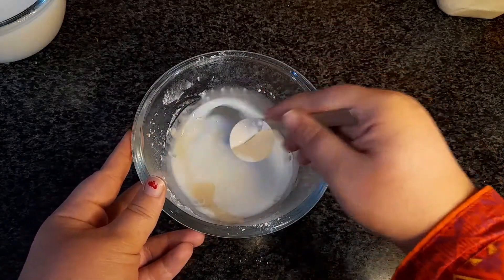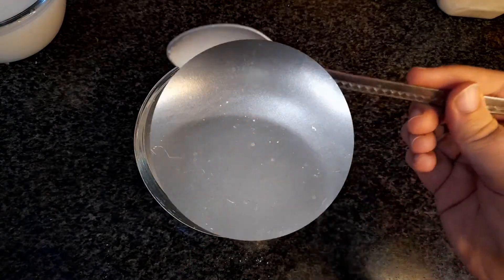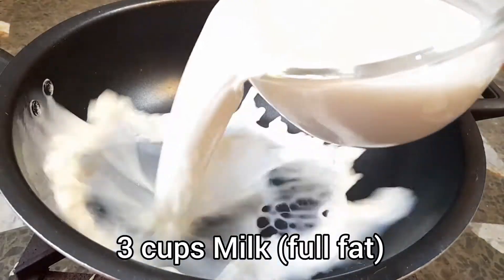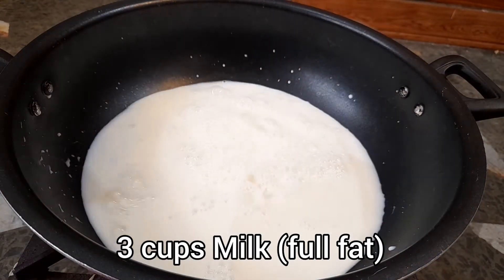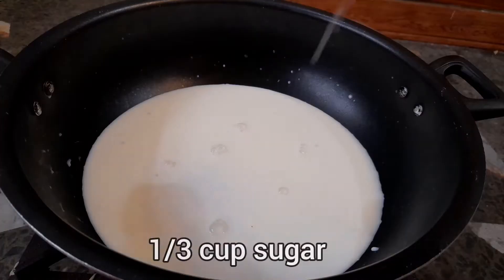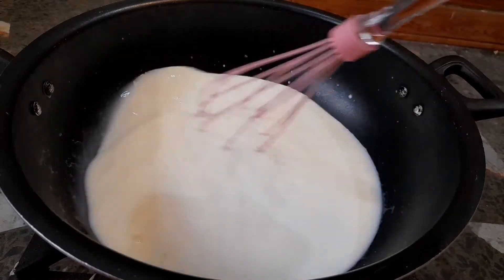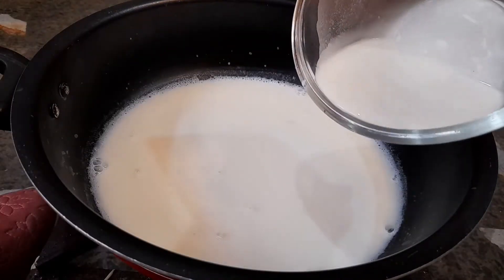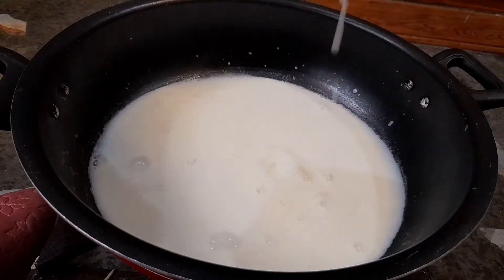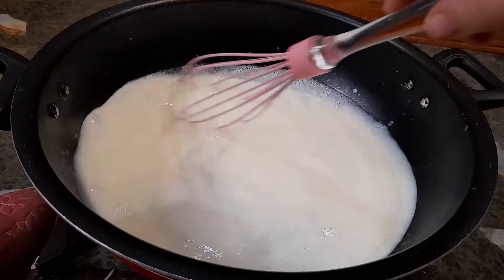Once nicely mixed, set it aside. In a deep pot, add in three cups of full fat milk and bring it to a boil. Add in one third cup of sugar, or as per taste, and give it a mix. Once the milk comes to a boil, add in all of the corn flour mixture and stir continuously on medium flame to avoid lumps.